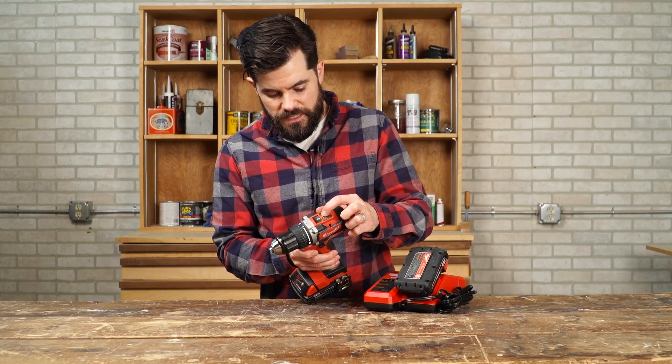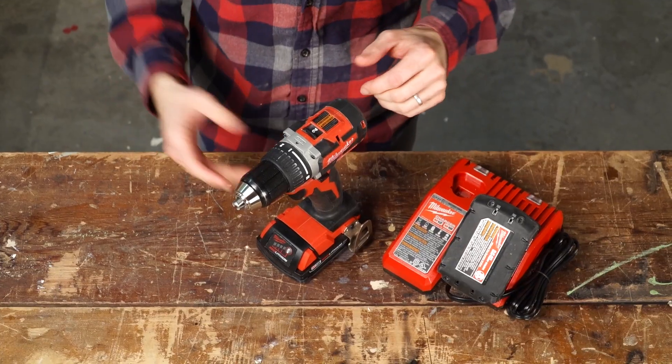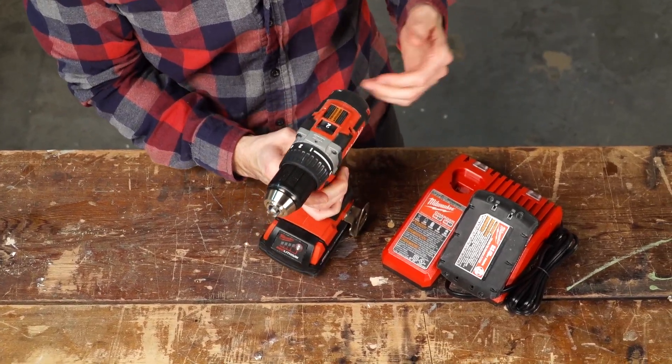It's got two speed settings — your high speed and your high torque settings. The other thing I look for in a drill is the chuck, which is made out of metal. I just think it holds up a little bit longer than the plastic kind.